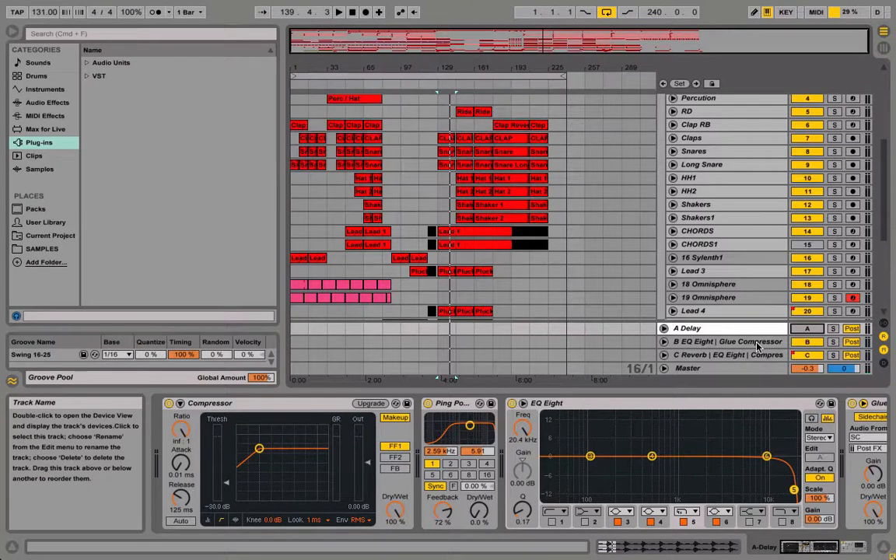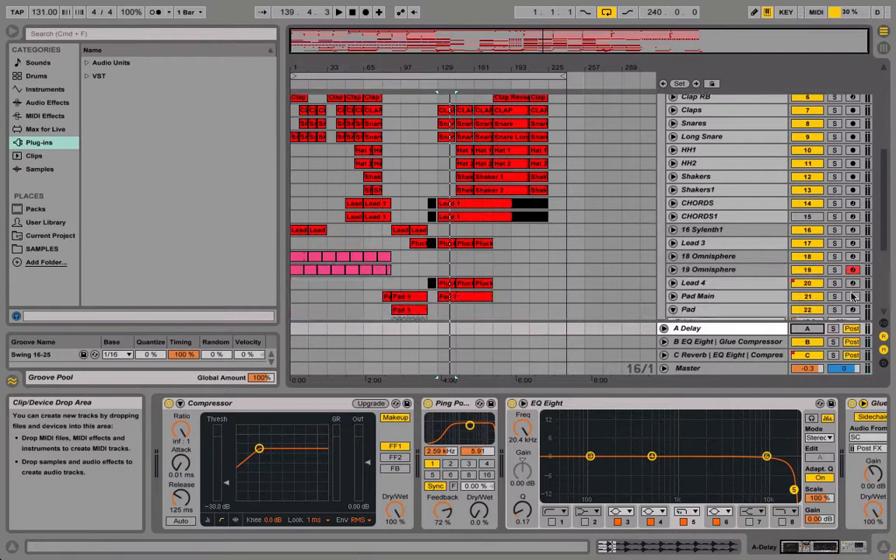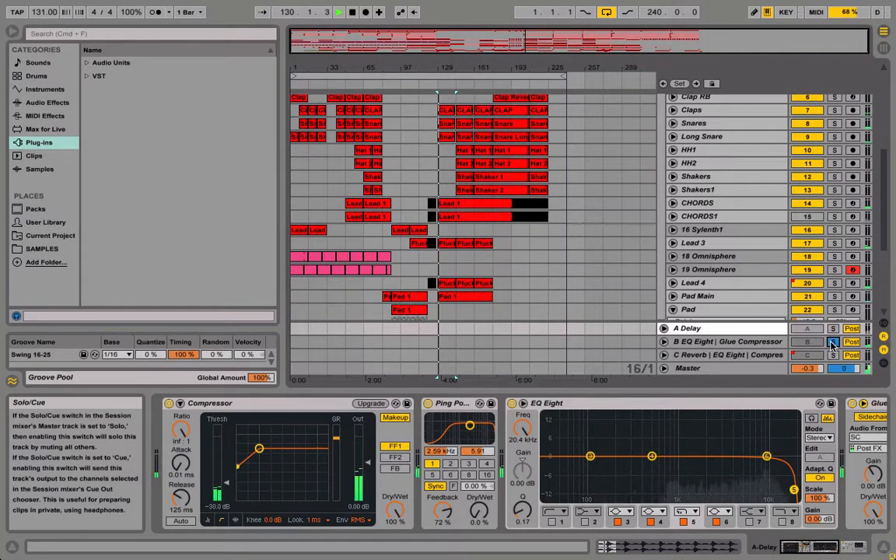Also what I did in this track is I added the same thing on the return track, but just for the leads and the plucks. Without them you'll hear completely a big difference, with and without them.